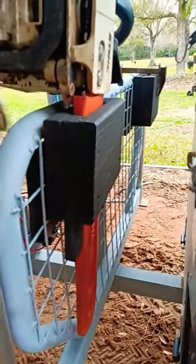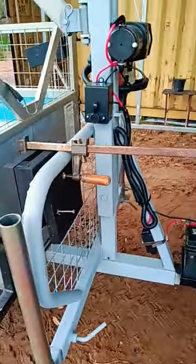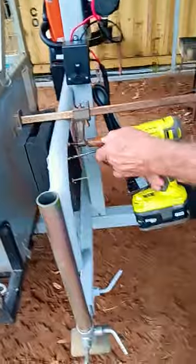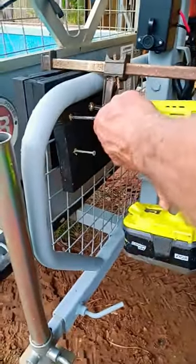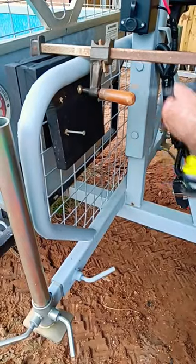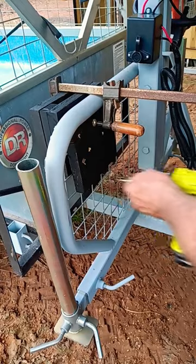Here's another one I'm making for the other side. Here's the one on the other side, and I pre-drilled my holes so it don't split the board just a little bit. Zap it together.